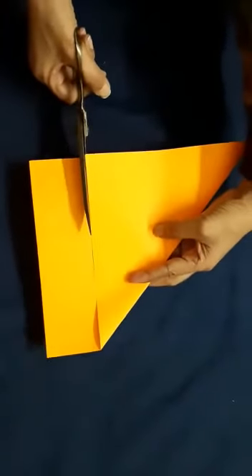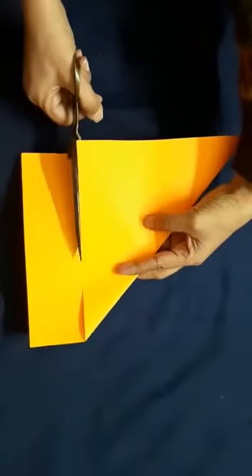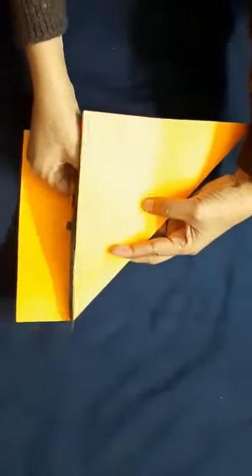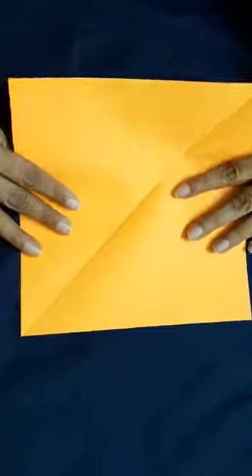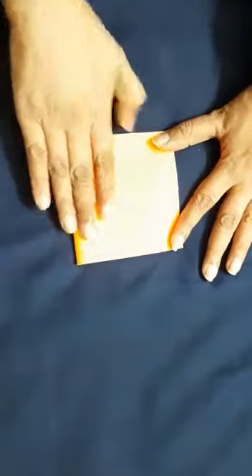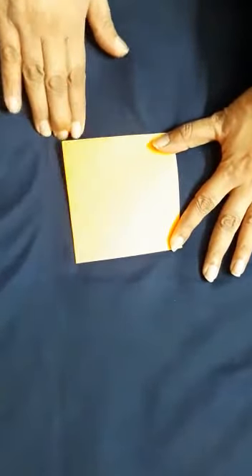I am going to cut this extra portion. Now you see you will get a big square like this. From this square you have to make small squares. First fold this like this, then again make a crease, again fold it like this, make a crease again, then you can cut it and you will get the squares.